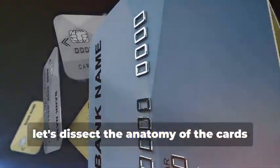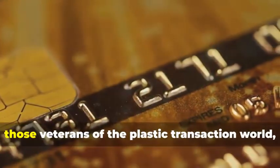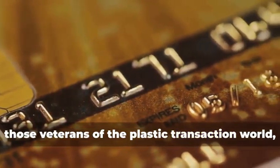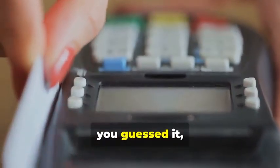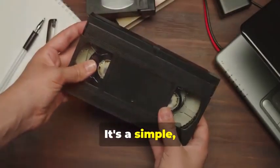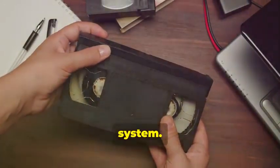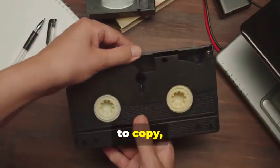Before we get our hands dirty, let's dissect the anatomy of the cards we'll be cloning. We have two contenders: the trusty magnetic stripe card and its more sophisticated cousin, the chip card. Magnetic stripe cards, those veterans of the plastic transaction world, store your information on a magnetic stripe. It's a simple but vulnerable system — think of it like a cassette tape: easy to copy, easy to alter.